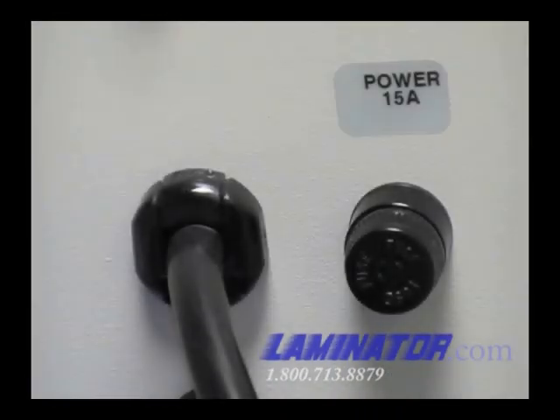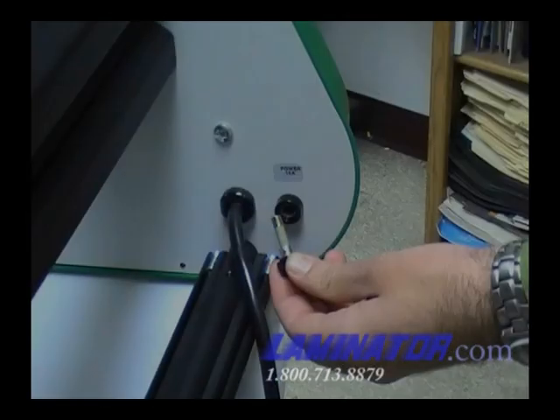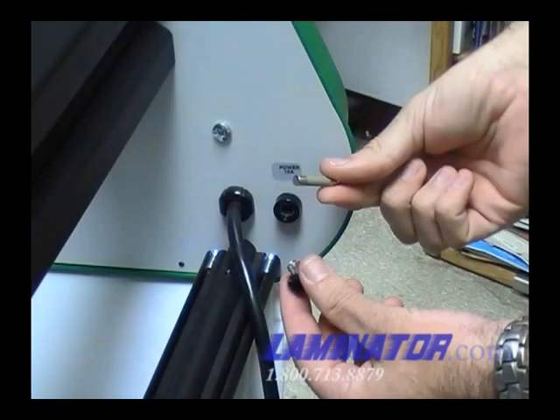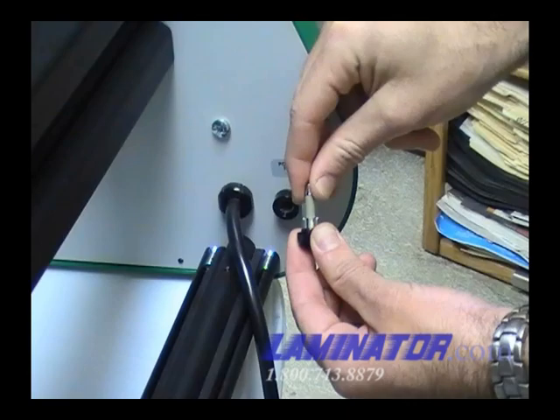The power fuse is located at the rear of the machine. Remove the fuse holder, remove the fuse, and replace with a fresh 15-amp fuse.